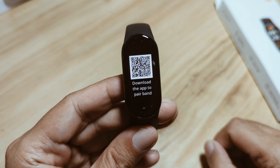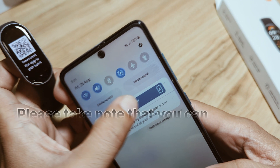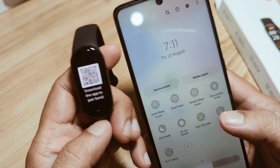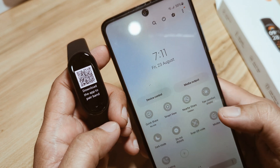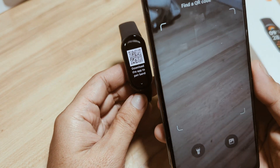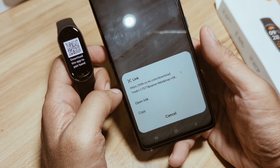We also have a QR code for the app, so let's try to scan this. I don't know if this will lead to the Google Play Store — for the Chinese version it will lead you to a website where you can download the app. In the Xiaomi Smart Band 9 Global Version I'm not sure whether it will open a website or the Google Play Store. It turns out it is a website.